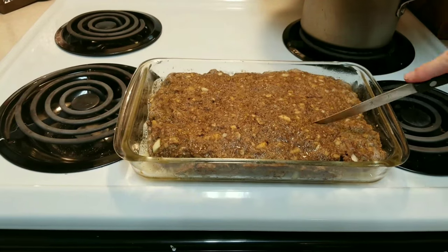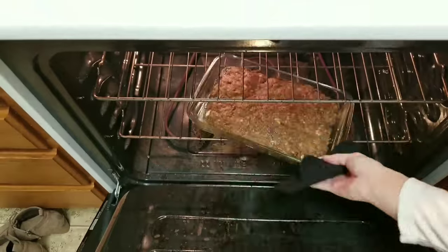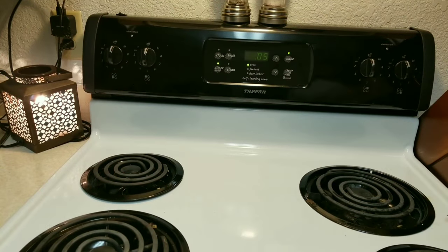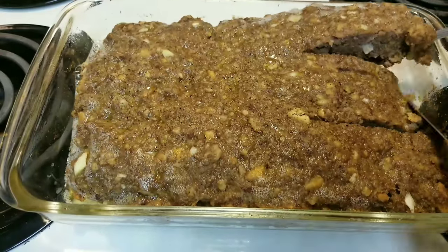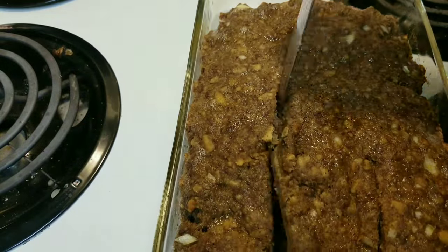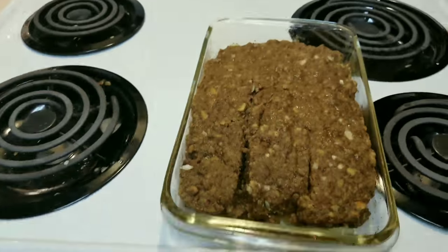After 30 minutes, take it out and cut into it to see if it's done. This actually needed to cook for a few more minutes, so I added five minutes and took it out and it is perfectly cooked. Then you cut it up and serve it to your family and enjoy.